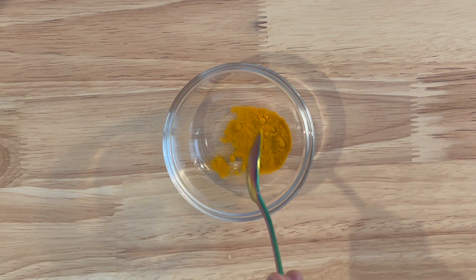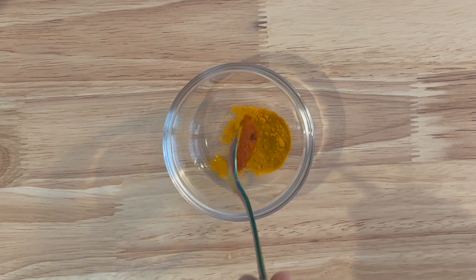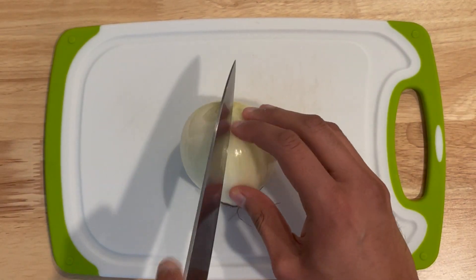Combine half a teaspoon of turmeric powder, half a teaspoon of red chili powder, half a teaspoon of smoked paprika, one teaspoon of garam masala, and one teaspoon of coriander powder in a small bowl.